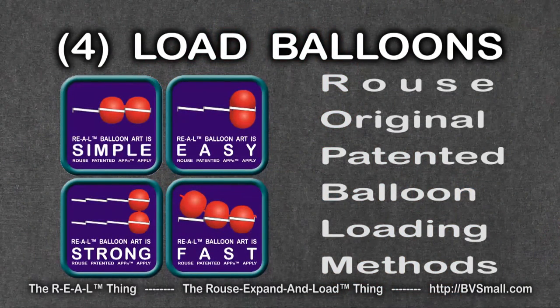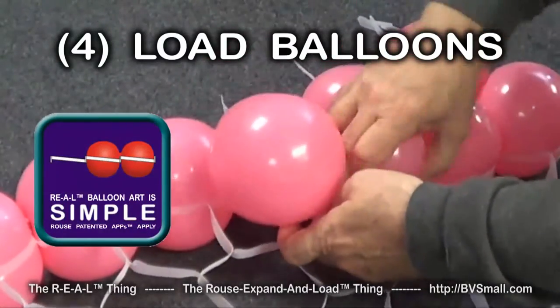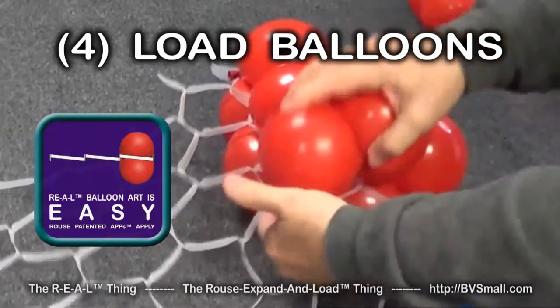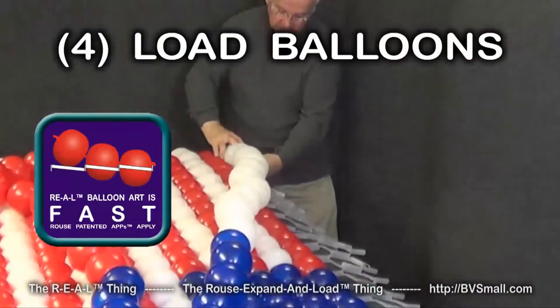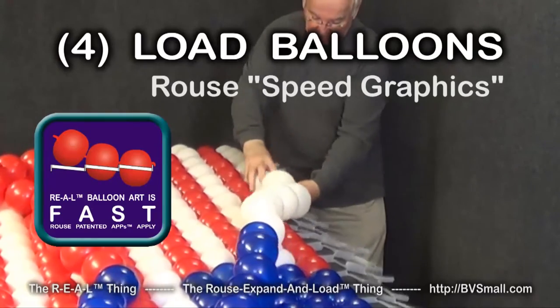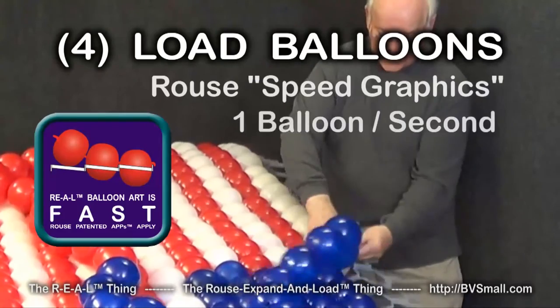Fourth are Rouse original and patented methods exclusively for use with Rouse Matrix. One is especially simple. Another is especially easy to use. A third is especially strong. The fourth is especially fast — we call it speed graphics. We've used it to achieve balloon loading speeds better than one balloon per second.